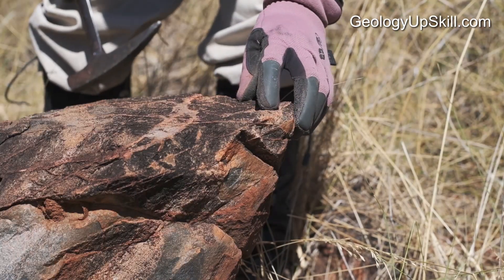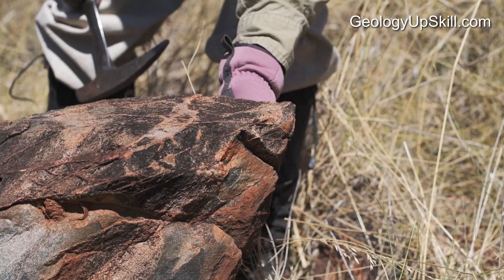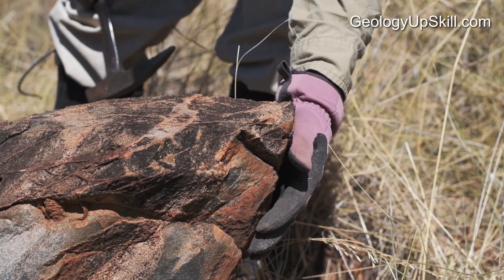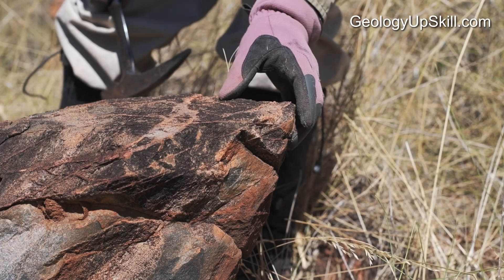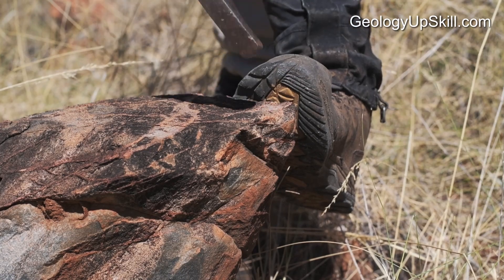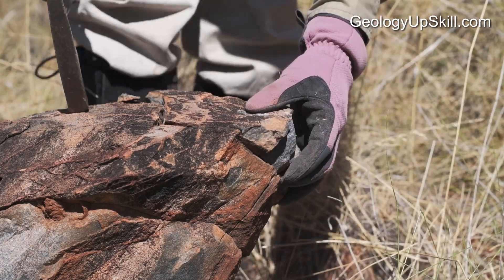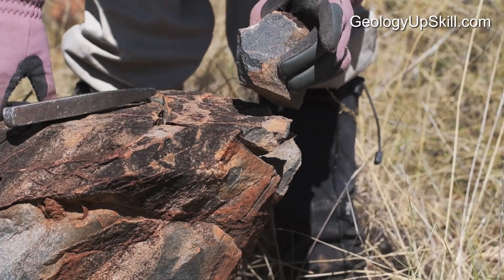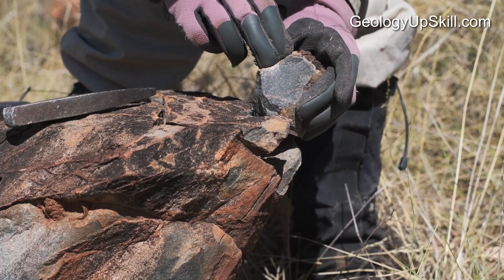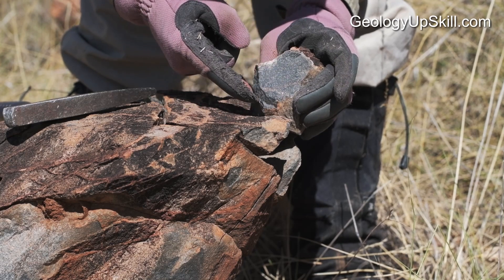Here's an ideal target to hit. It's got a pointy end on it, there's not too much support from rock underneath or around it, and there aren't too many fractures in the rock, so it should break a clean face. And there we go — it's broken just below the hammer hit, the fracture's gone right through and it's given me a nice clean face.